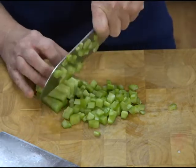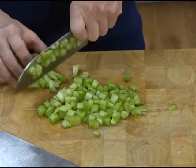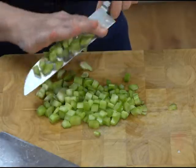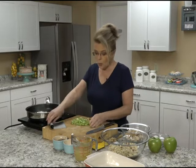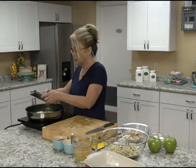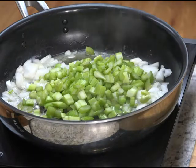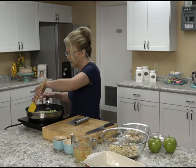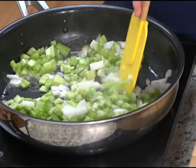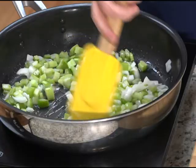It doesn't have to be Thanksgiving for me to buy turkeys. At Thanksgiving, they always have turkey on sale, so I buy extra turkeys and freeze them. We eat it throughout the year because it's an economical meal — you get usually at least three meals, if not four, out of a turkey.